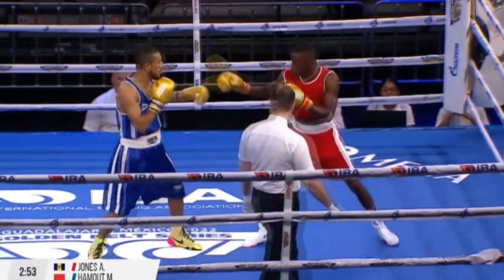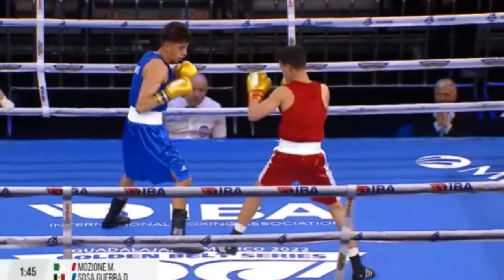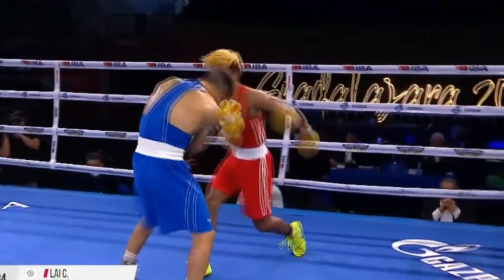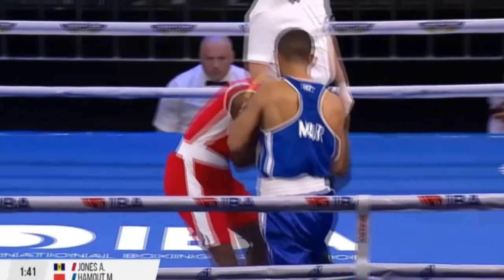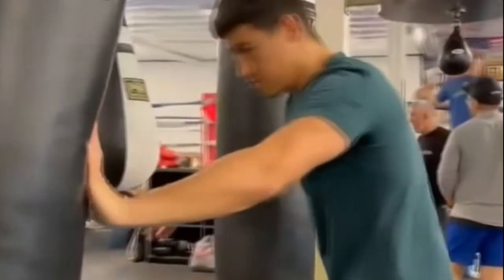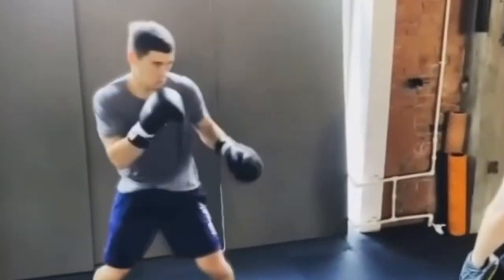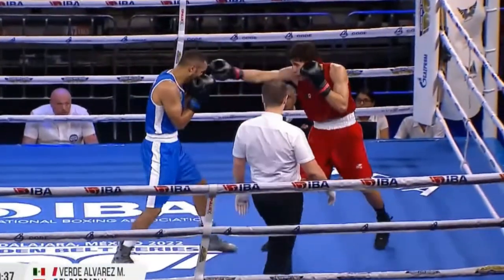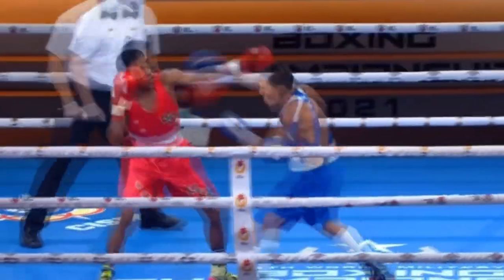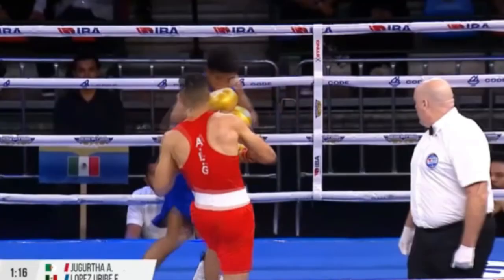Even if you wouldn't call yourself a long guard fighter, you will find yourself in LG1 all the time while playing with the jab, lead hand pawing against southpaws, and after missing punches. The long guard system also centralizes a number of great techniques that apply elsewhere in boxing. Techniques like prying, hand trapping, and creating defensive traffic tend to get overlooked in more traditional textbook training. By giving the long guard dedicated training time, you fill in these gaps and flesh out your skill set, even if you aren't planning on fighting with the hands out very often.